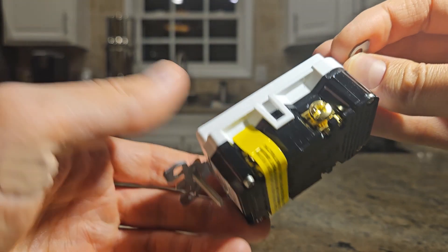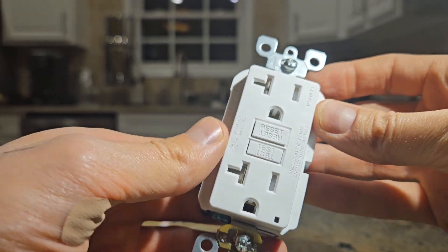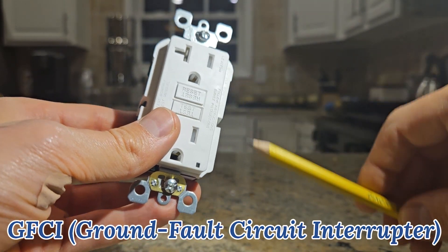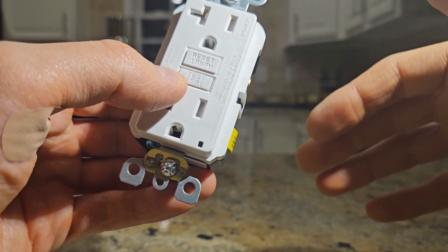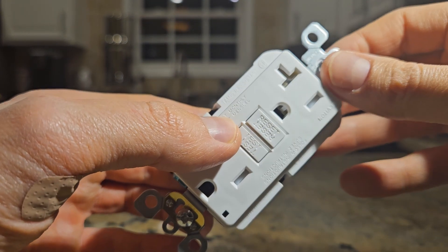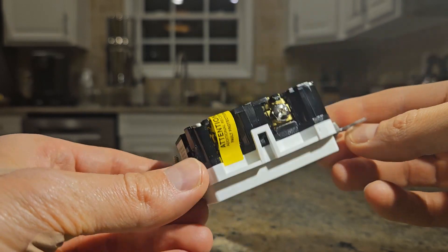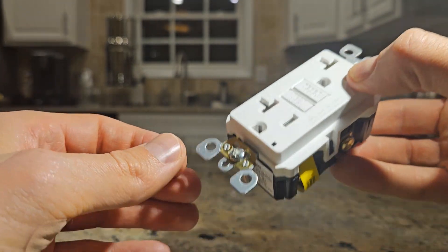This little guy right here has actually saved quite a lot of lives over the years. This is a ground fault circuit interrupter, GFCI outlet. And if you're somebody that comes home drunk, stands in a puddle, and sticks things into the outlet and gets electrocuted, you might want to learn about GFCI outlets. So let's start with the basics.